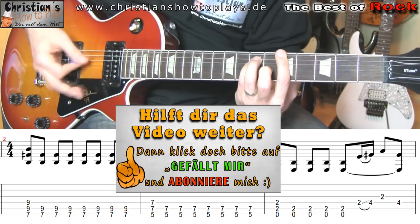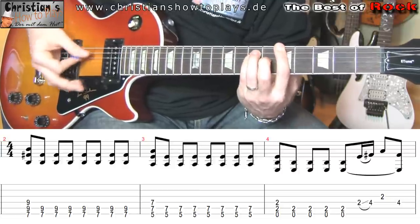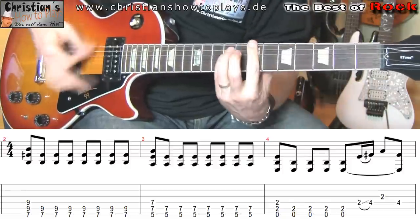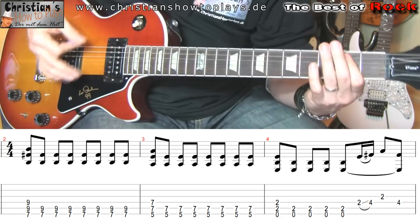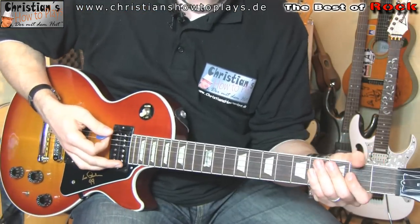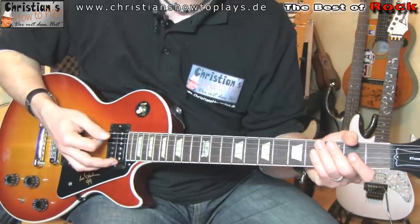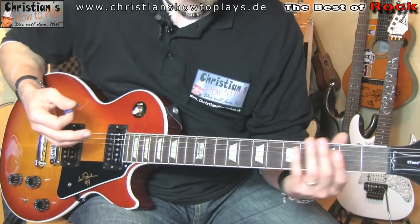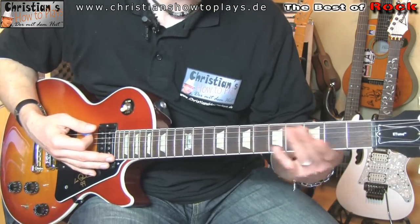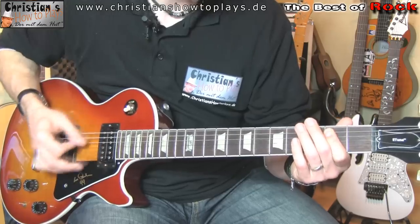Und ein bisschen schneller mal gespielt. Und wer ein bisschen Spiele reinmachen will — ihr könnt gerne mit dem Riff ein bisschen arbeiten, das ist eigentlich ganz geil. Wenn ihr mit dem restlichen Lied arbeitet, es bleibt sehr, sehr viel auf dem gleichen Part. Weil HIM war nie dafür bekannt, mega krasse, komplizierte Licks und Riffs zu spielen — wollten sie aber auch gar nicht. Und wie gesagt, dieses Riff ist total geil, total bekannt und sehr eingängig. Wenn man das vorspielt, sagt jeder: Hey, das ist doch irgendwie Wicked Game von HIM. Liebe Leute, dann würde ich sagen, macht es mal gut. Bis zum nächsten Mal. Guckt euch auch andere Videos von mir an und empfehlt mich weiter. Ciao, ciao. Bis zum nächsten Mal.